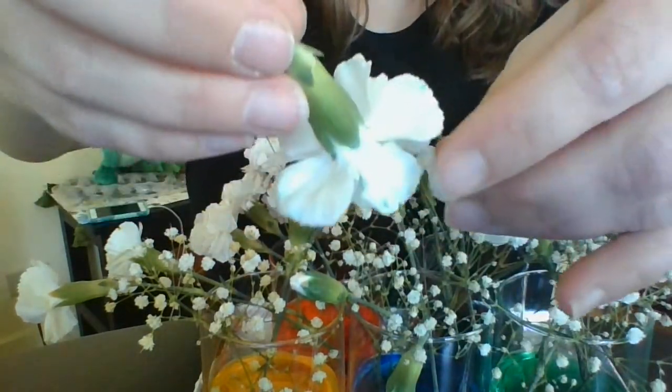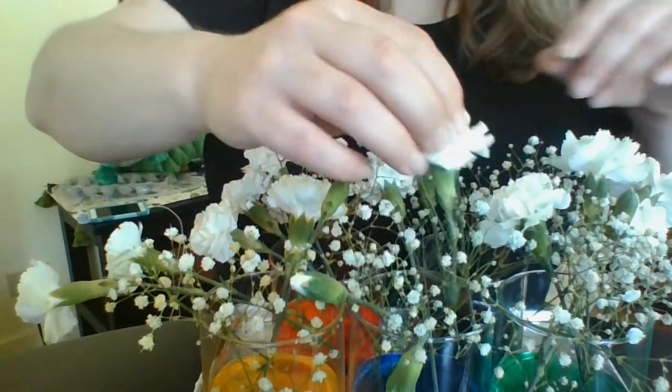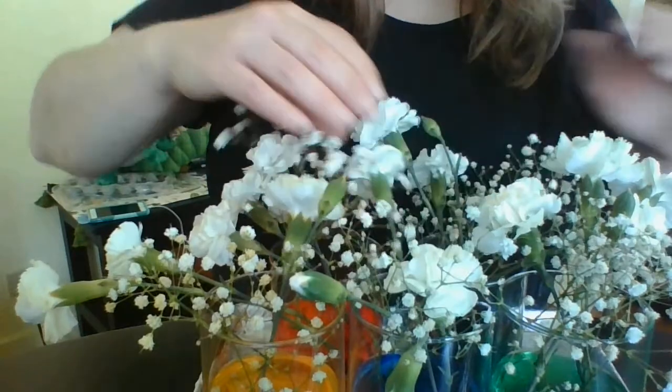Look how much color wound up right there — wow! You guys figured out how it did it, right? They were sitting in the glass of water, and the water traveled all the way up the stem, all the way up to the tip of the flower. Because the water had color in it, it took the color all the way up.